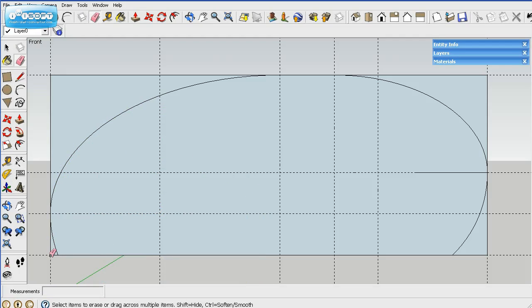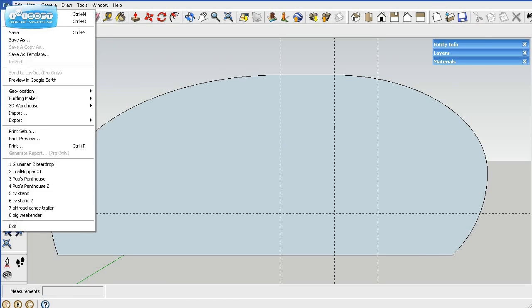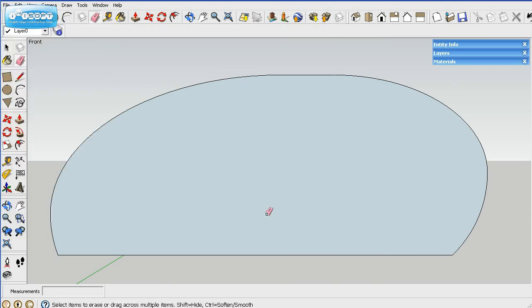Now we can go ahead and delete the outside parts — we're done with these. To delete the guidelines, you can delete them individually, or click and hold to delete them all, or go up to Edit and choose Delete Guides — that'll delete all guides on the layer you're working with. We'll stop there, and in the next video I'll start filling in the profile.